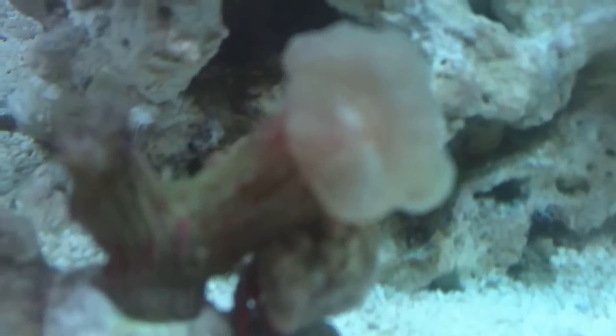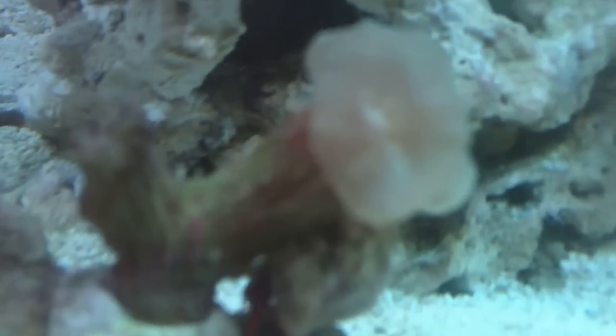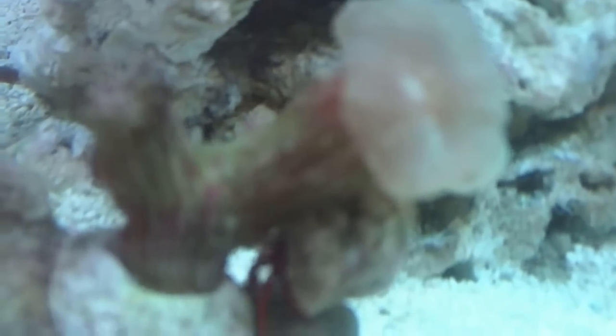Hopefully the new heads will be good. When I fed them, they took big bites of mysis shrimp and krill, and they all closed up — it was pretty cool.